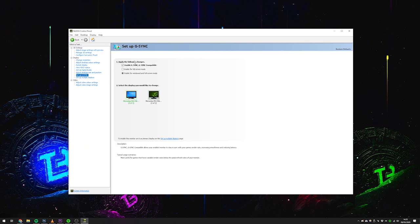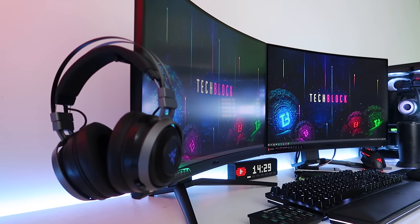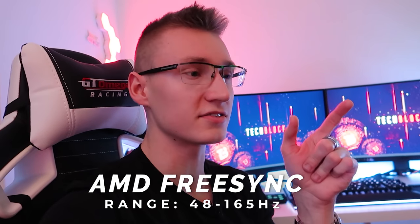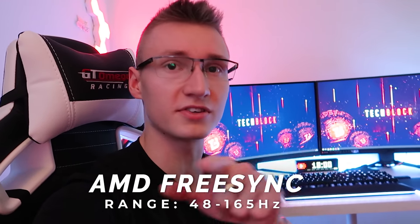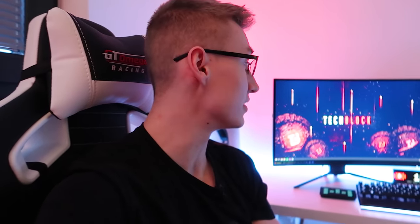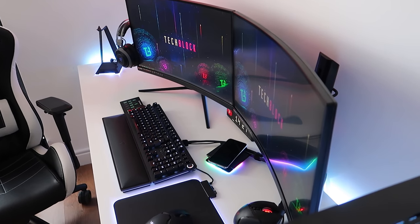The monitor on the left is running at 165Hz. AMD FreeSync is on for both monitors and they're both pretty much G-Sync compatible. On my RTX 2060, I just hopped into the Nvidia control panel, enabled G-Sync for both, and had no problems — it essentially uses AMD FreeSync on your Nvidia graphics card. The FreeSync range is rated at around 48Hz up to 165Hz.